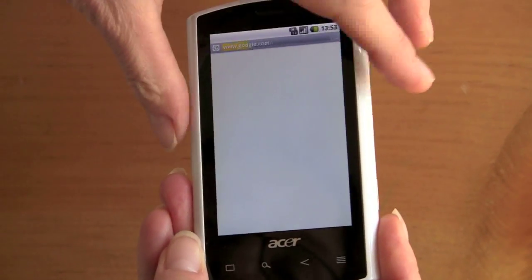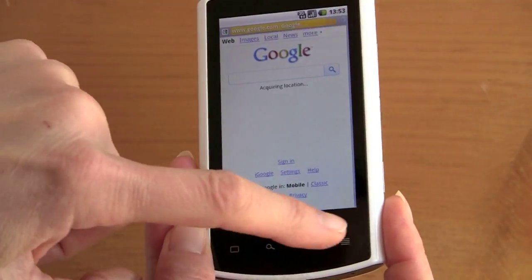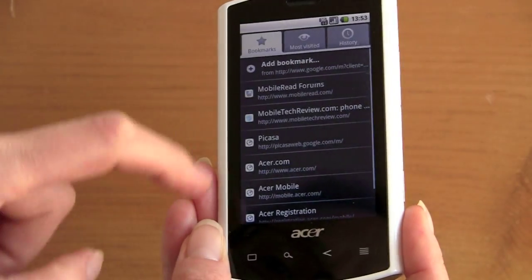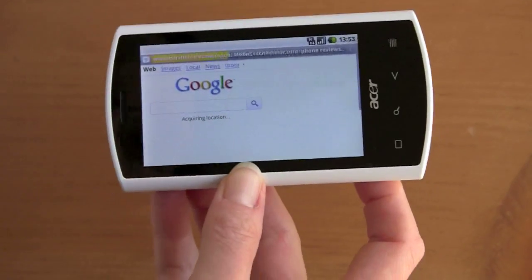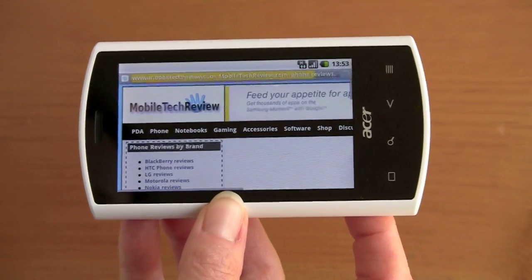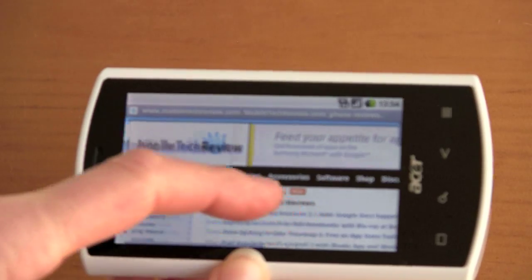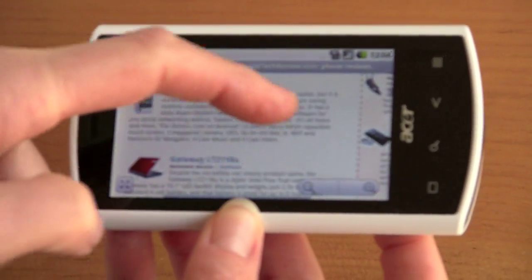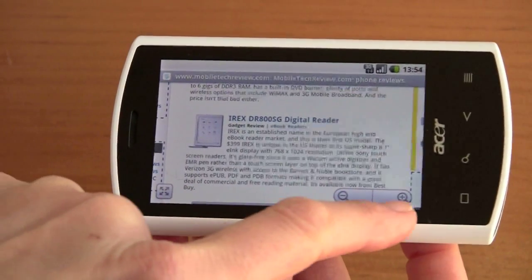Let's go to the web browser. We've got good HSDPA speeds on AT&T, so it's a pretty good performer — nearly Wi-Fi speeds. There's no pinch zooming here, and even if you load the Dolphin browser, you won't get it, because Dolphin doesn't do pinch zoom unless you have Android 2.0 or newer. But you can zoom using the zoom controls on screen.